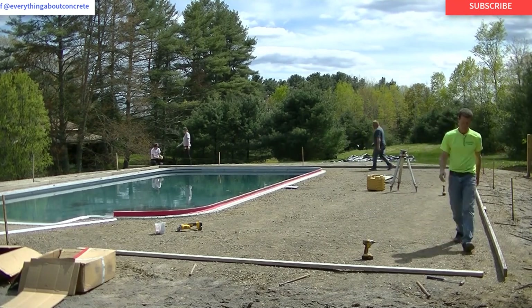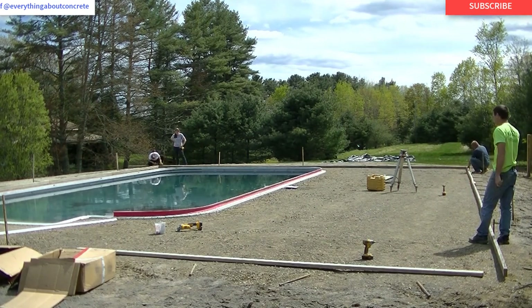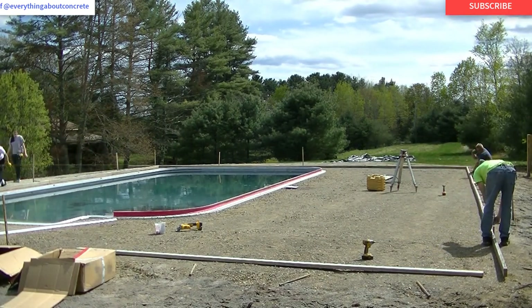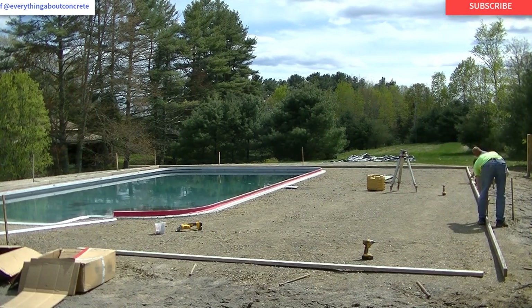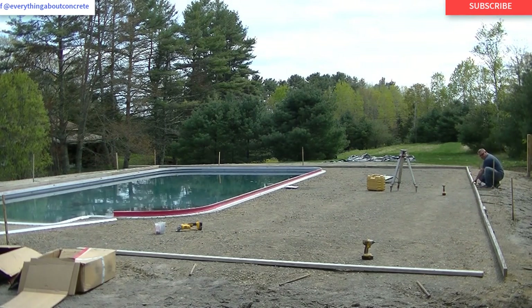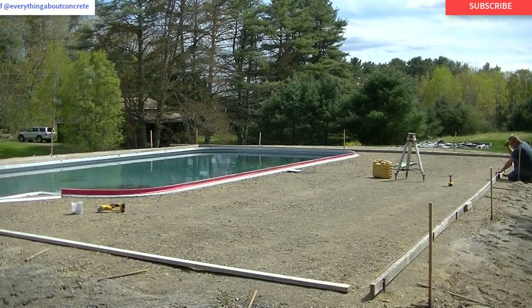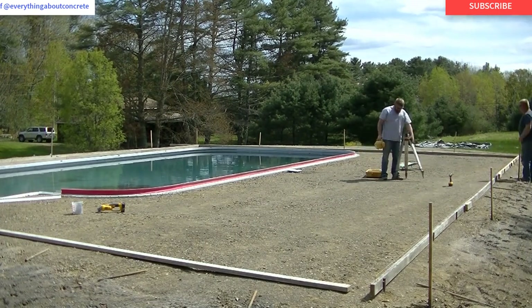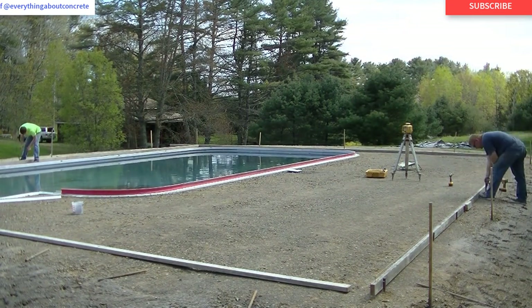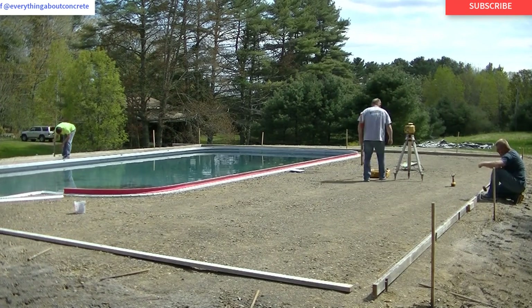How many of you watching actually do stamped concrete? Drop 'stamp concrete' in the comments. If you want to learn how, let me know and I'll put out a step-by-step video on the process. This is a good trade to know — whether you're doing concrete floors or just getting into the business, you definitely want to know how to stamp concrete and do it right, because it can make you some really good money.